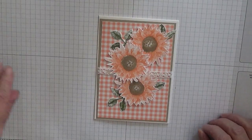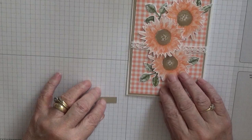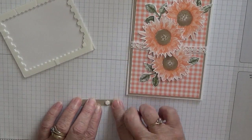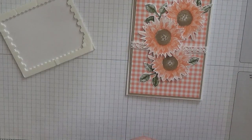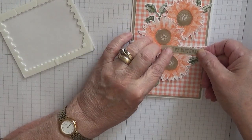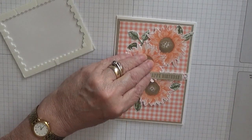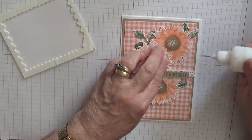Next we want to put our sentiment, and we're going to put that just there. We need to put some mini dimensionals on the end here — one more. And some glue here and here, just so it will stay on. I'm going to stick some glue under there and under there.